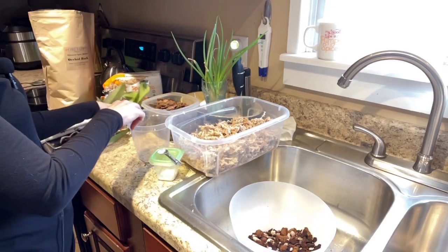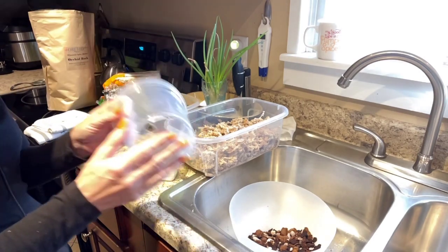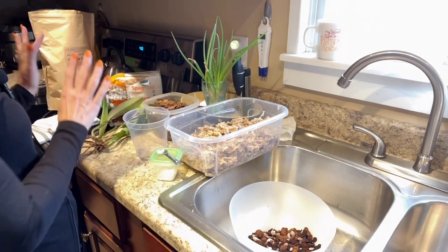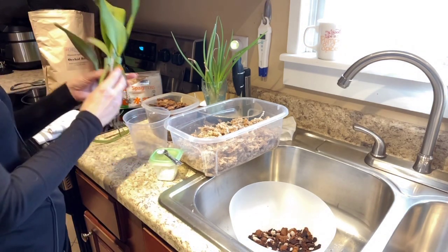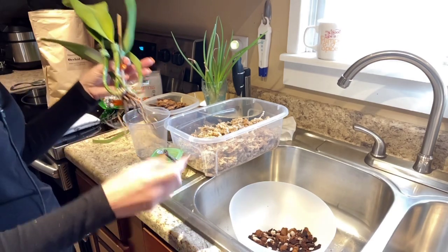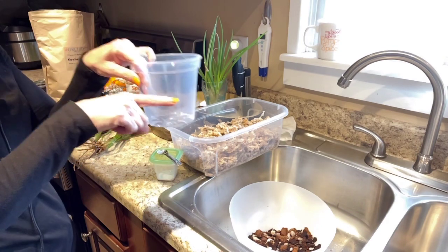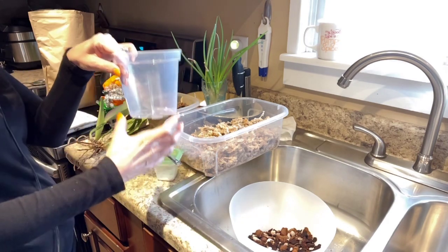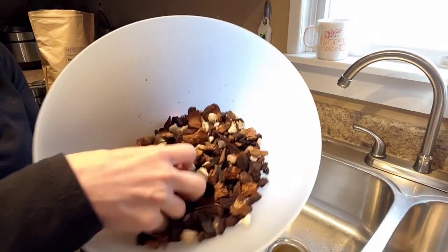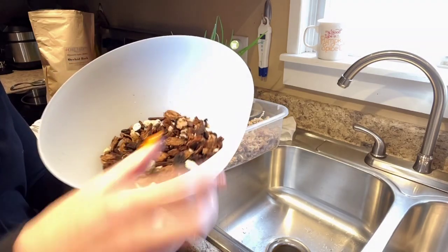I'm putting her into a clear pot that just has holes at the bottom, because I'm thinking the clay pot may not be the right option for her at this time — I think it's drying everything out too quickly. When I took her out, the top layer of the pot was dry while the bottom layer was still damp. And this is what she had in there.